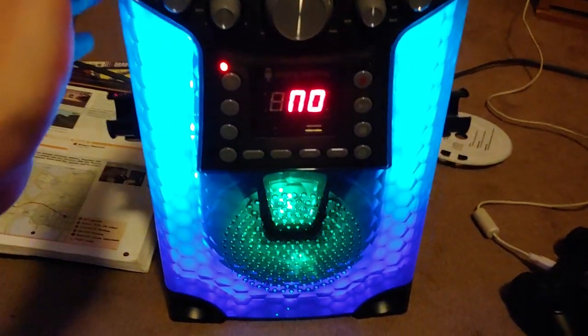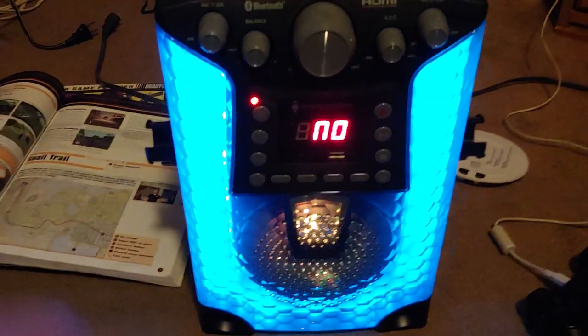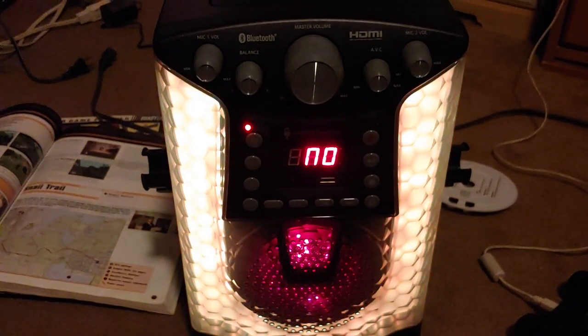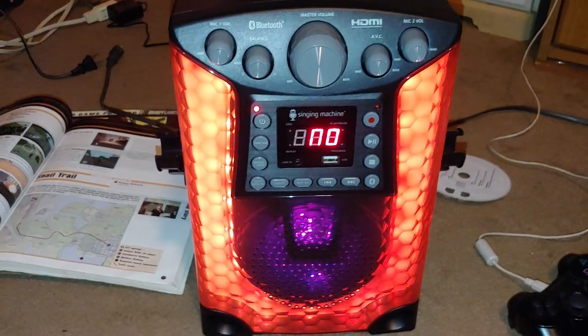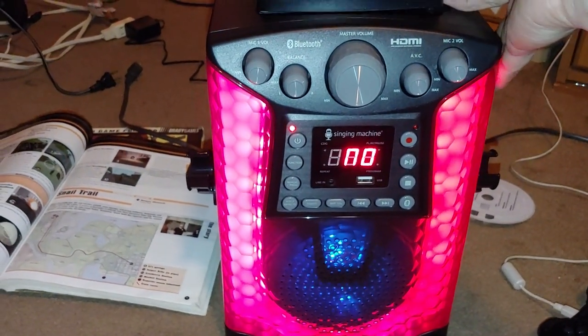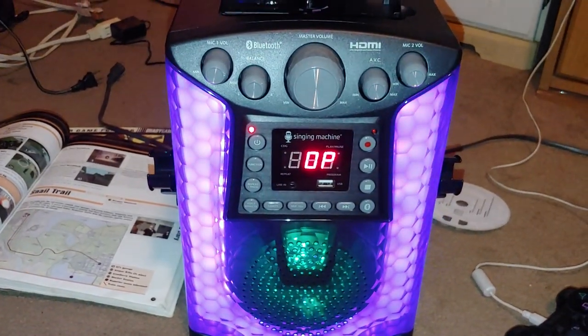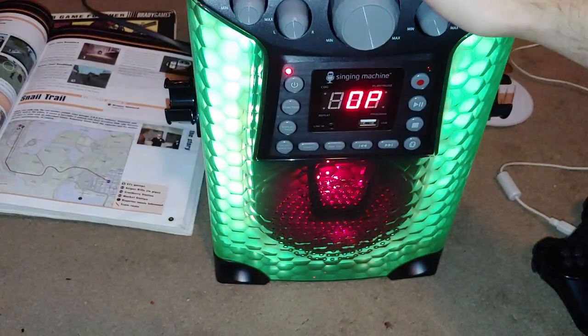This is a new product, it's not used, so obviously it's going to work — at least I would hope so. I'm not going to really demonstrate the full functionality of it, but I will put a CD in just to see if it actually reads it, because this is not a copyrighted CD.